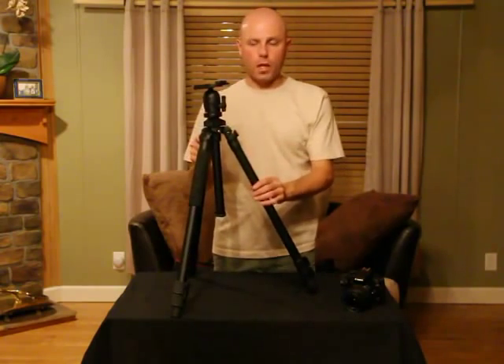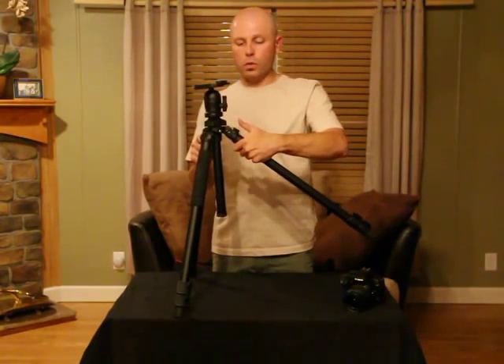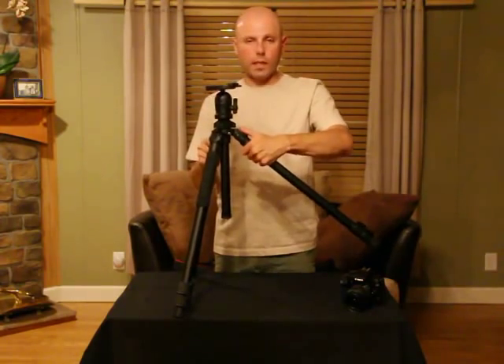Simply pull the snap lock out, change the position to one of three presets, re-engage the snap lock, and you're ready to go.